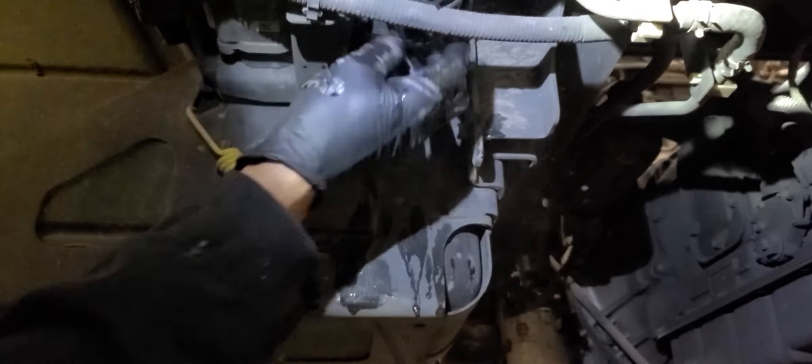Voila. Come on, this is going to come off. Okay, one last turn. Tighten up. Hold one out, new one in. There you go.